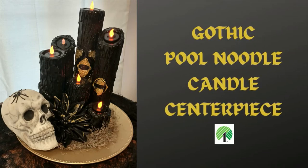Hey everyone, welcome back and if you're new here then welcome to my channel. In this video I will show you how I made this gothic style candle centerpiece using a Dollar Tree pool noodle. So if you want to see how I made it then please keep watching.